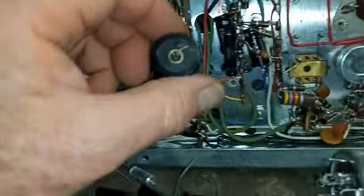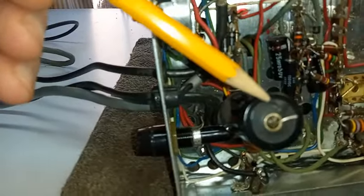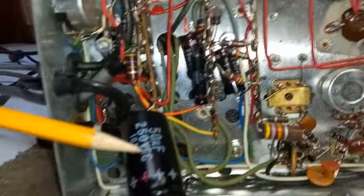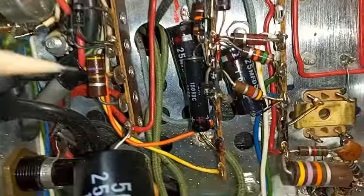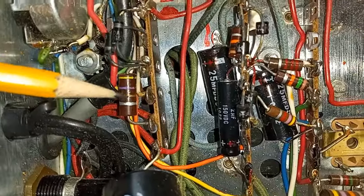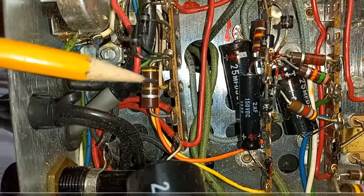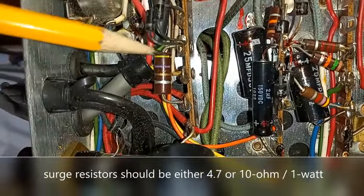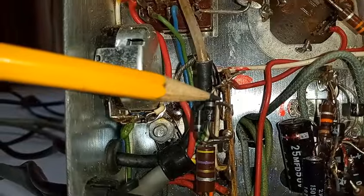Remember I was telling you capacitors are a ticking time bomb? Well, look at this — here's one that was just getting ready to explode. Now that we've got this out of the way, this is a good time to check your inrush surge resistor. This 4.7 ohm resistor — oftentimes you'll see burns, sometimes changed with the wrong value. It's kind of a soft start; it prevents a huge inrush surge when you turn the radio on that stresses your rectifier diodes.